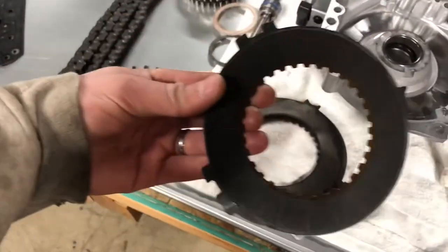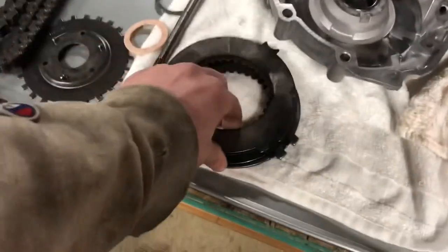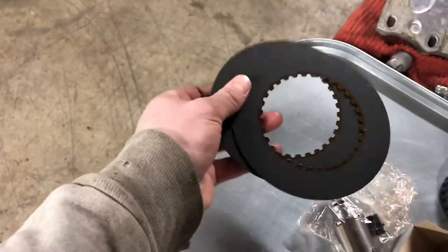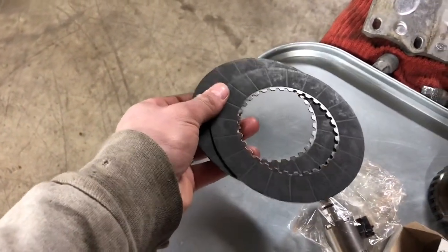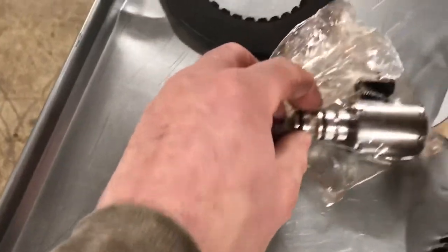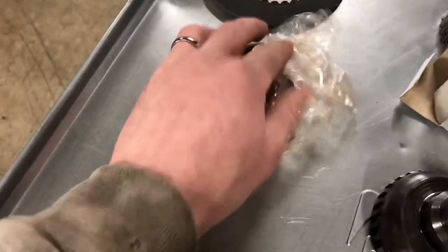They don't look so bad, but we did get a set of them from our supplier — shout out Hanson Transmission. They also recommended this EPC, the Electronic Pressure Control. That is also a common cause of failure in this transmission, so I wouldn't skip that.